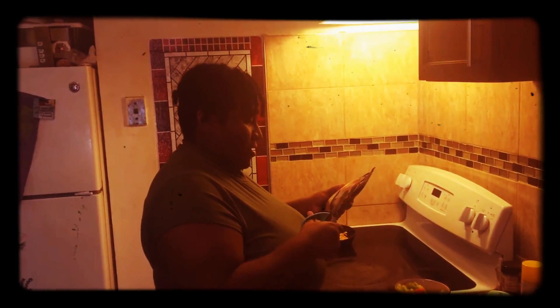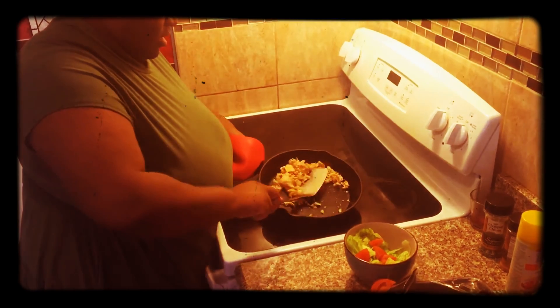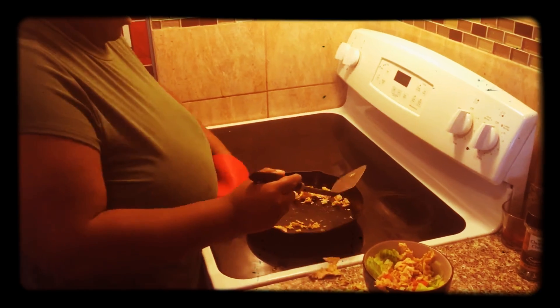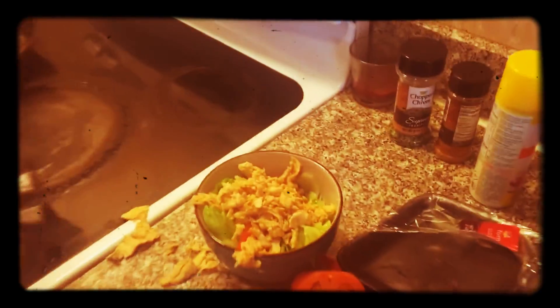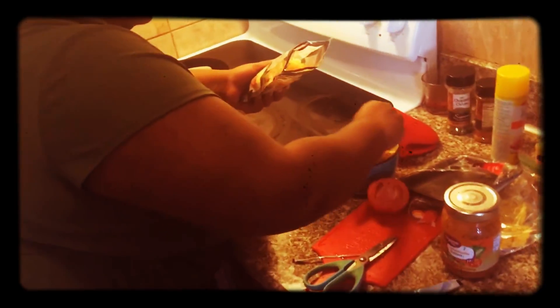Most of the time the cheeses that we get are resealable. Most of these products come from either Walmart or Giant. So she's going to be putting the cheese on top — she cooked about two handfuls of chicken. Two handfuls of chicken and the cheese.